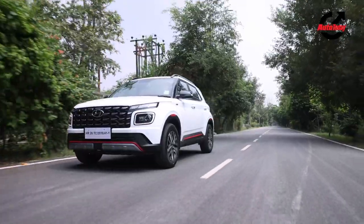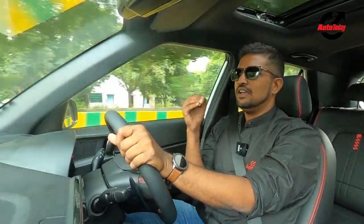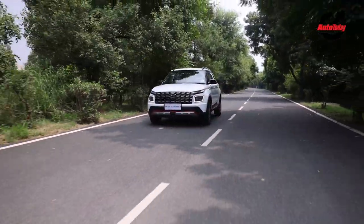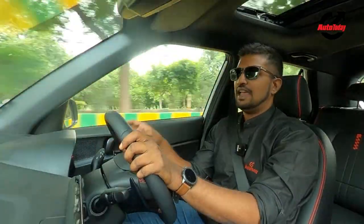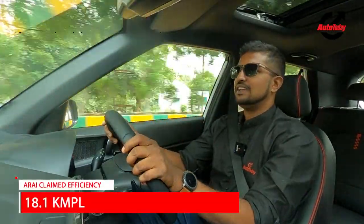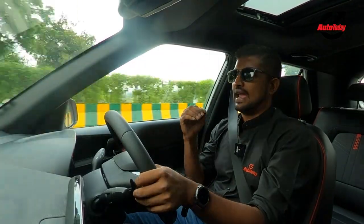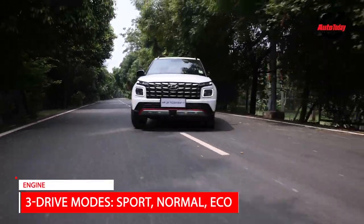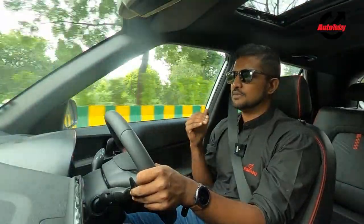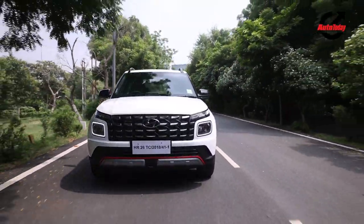Where Hyundai have focused the bulk of their efforts is on the suspension and the steering. You would think that suspension and steering are small factors, but on the Venue N-Line it's something you really feel. It sets the car apart — it feels a whole lot more engaging to drive and handles those corners so much better, gripping on the inside just the way you'd want it to. Hyundai have really shown their maturity with great damping on the Venue N-Line without compromising on overall suspension stiffness. Damping rates have been changed, meaning undulations and small bumps are easily absorbed without being transferred into the cabin.